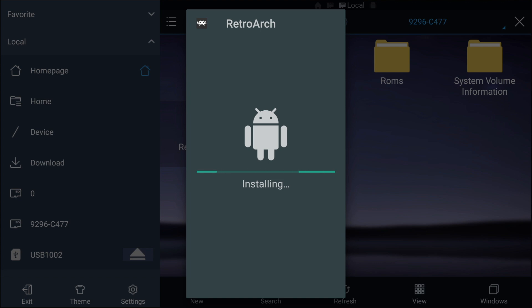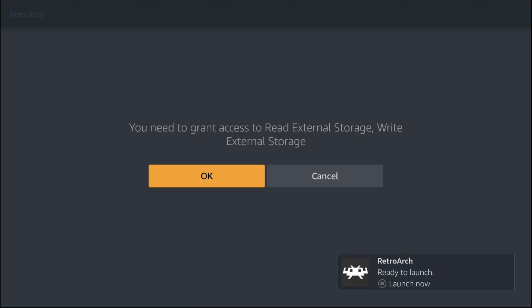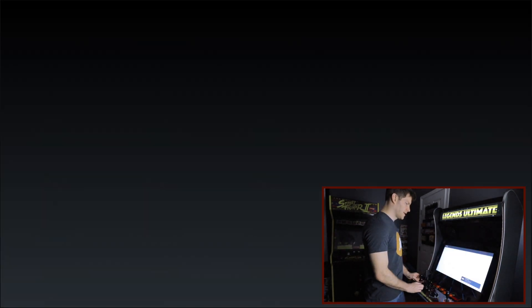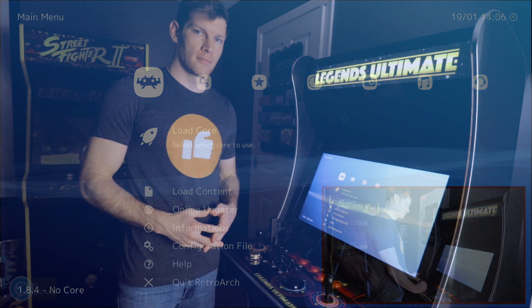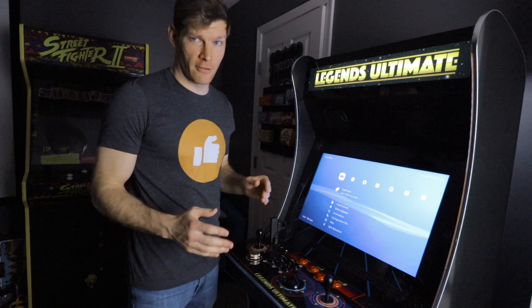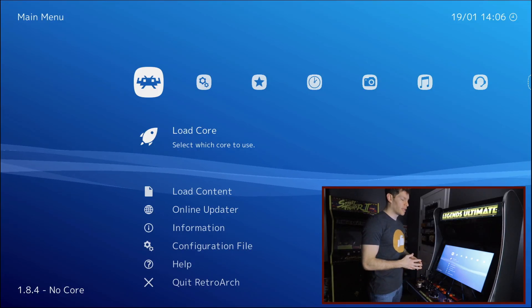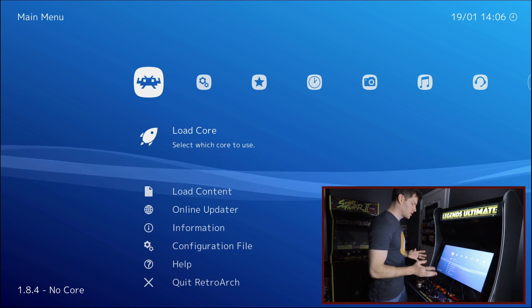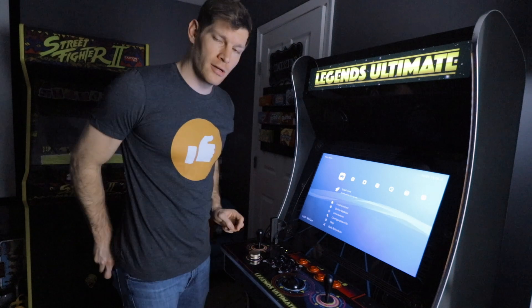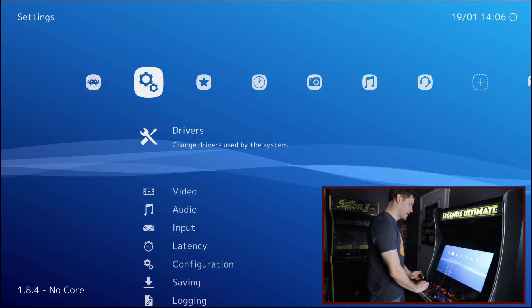Select RetroArch — you can navigate with your joystick, control, or remote, whatever is easiest. Opening RetroArch, click install. It is ready, so now hit open. It will ask permission to access the USB stick — hit yes. RetroArch is now on the main menu. If you've ever played a PlayStation, this should look very familiar as it looks almost identical to the PlayStation home screen.